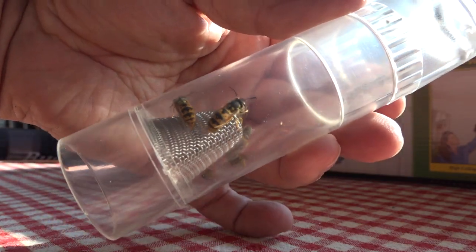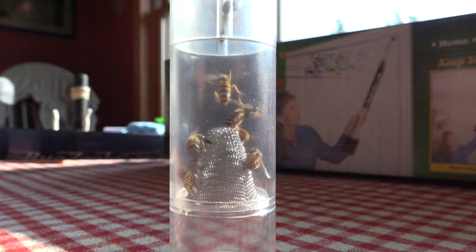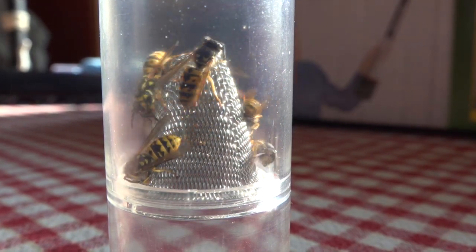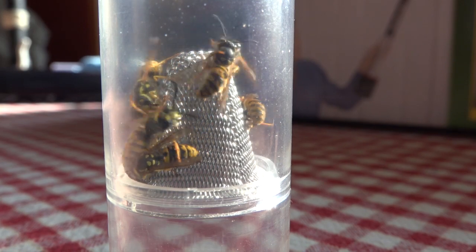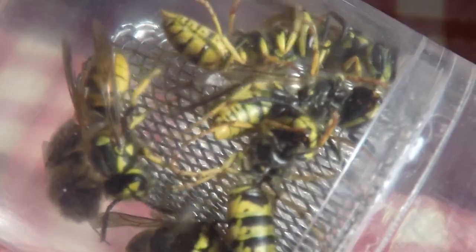I don't recommend playing around with yellow jackets, but I just wanted to test it on them. You have to be right on top of the insect for it to work. I don't think it's better than a vacuum cleaner — they advertise that it's stronger, but I disagree. The suction is actually pretty light.